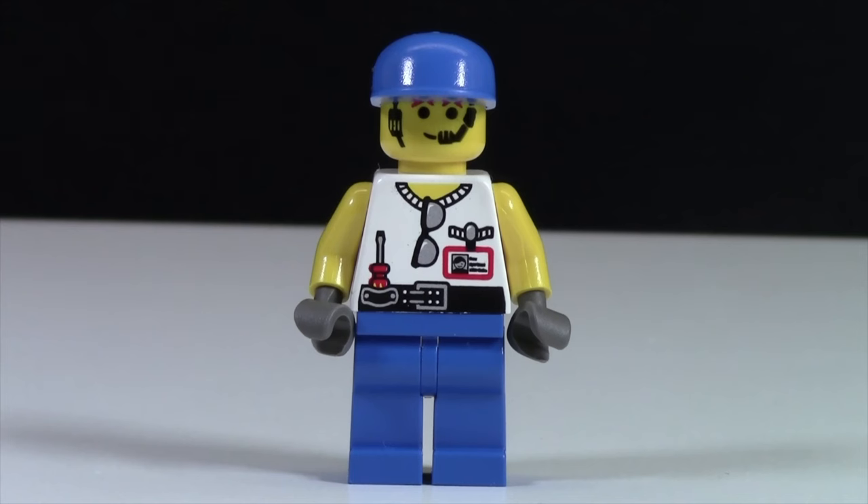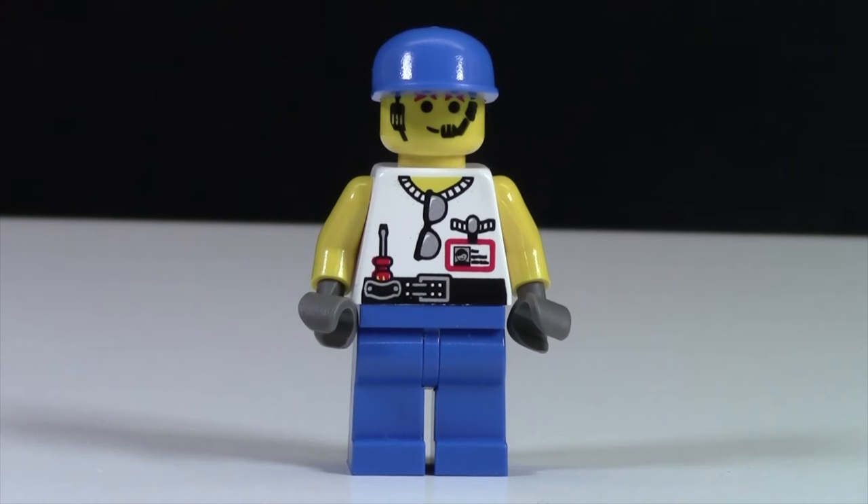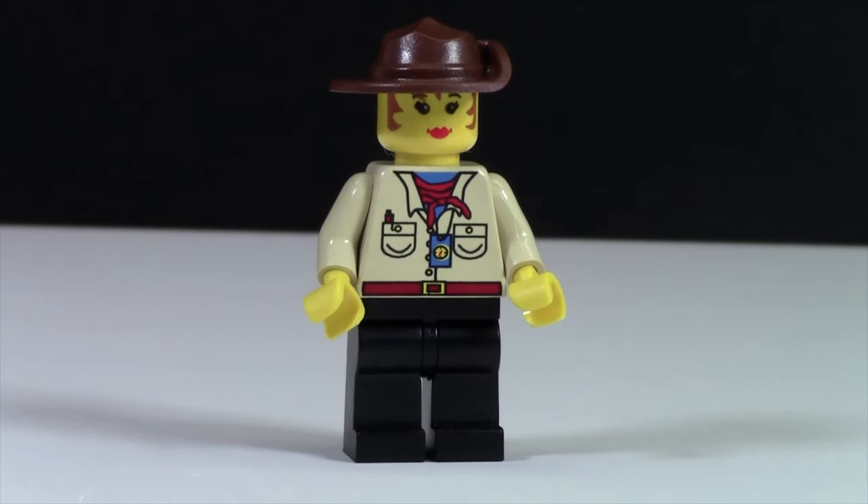Here's the first minifigure and it is the Dino Head Operator. As you can see he's wearing blue pants. Up at his torso he's got a white muscle shirt, and as you can see he's got glasses, a screwdriver, and an ID badge. On the back of the torso he does have back printing — a movie clapperboard that says 'grip.' Up at his head he's got a normal head with a headset so he can talk to the director, as well as a blue ball cap.